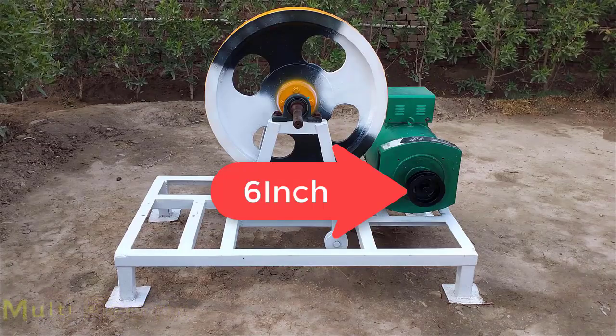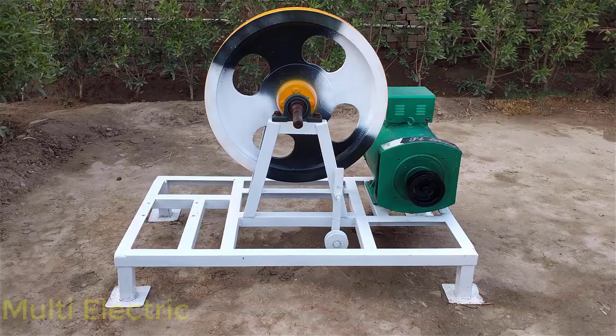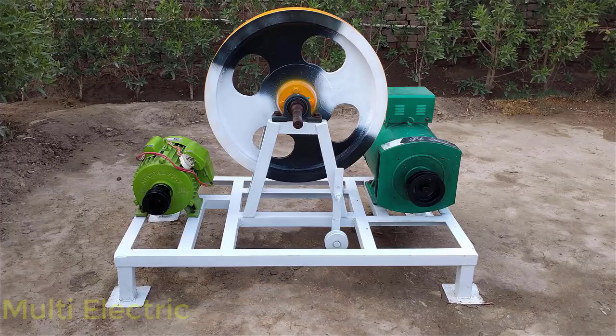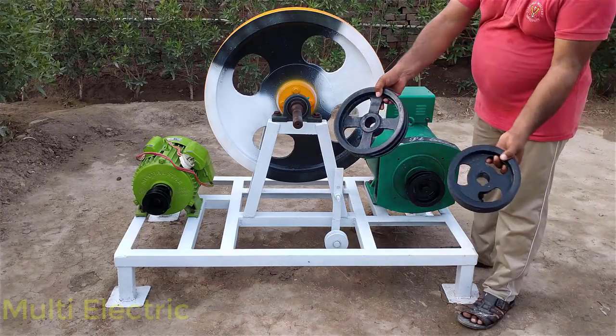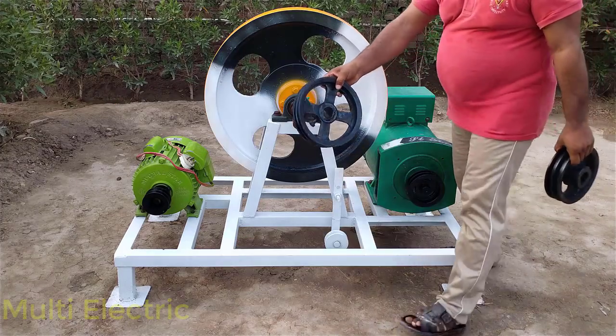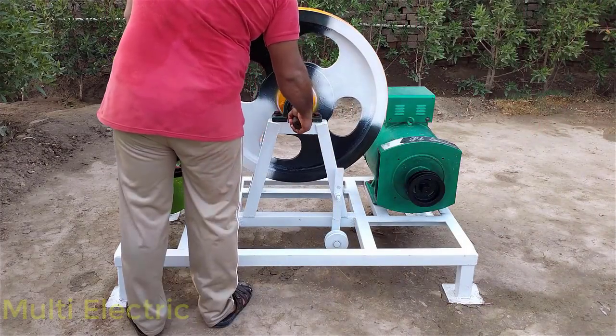I want to tell you, this 12kW alternator dynamo is designed by my own experience formula. This is a 3hp electric motor with a 4 inch pulley. There are also 10 inch and 8 inch pulleys — the 10 inch pulley is for the alternator, the 8 inch pulley is for the electric motor, and an 11 inch pulley for power.